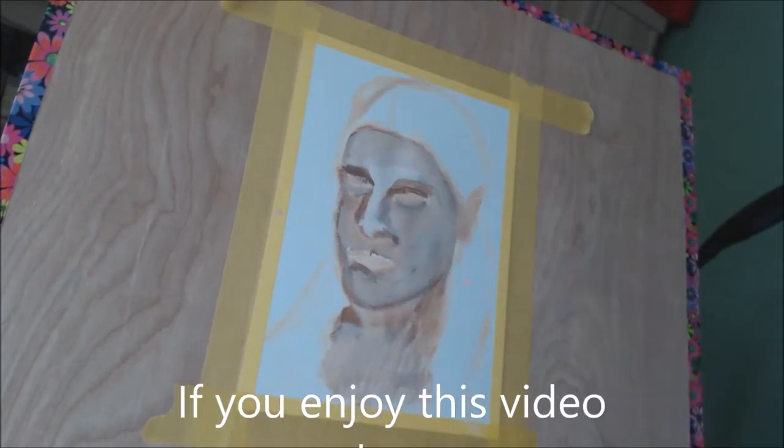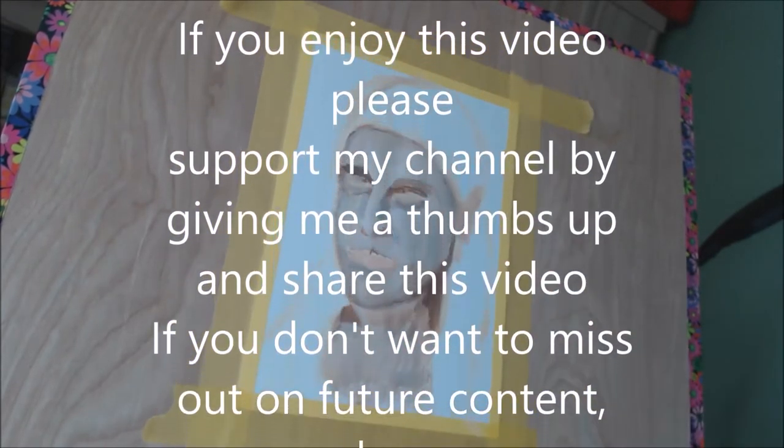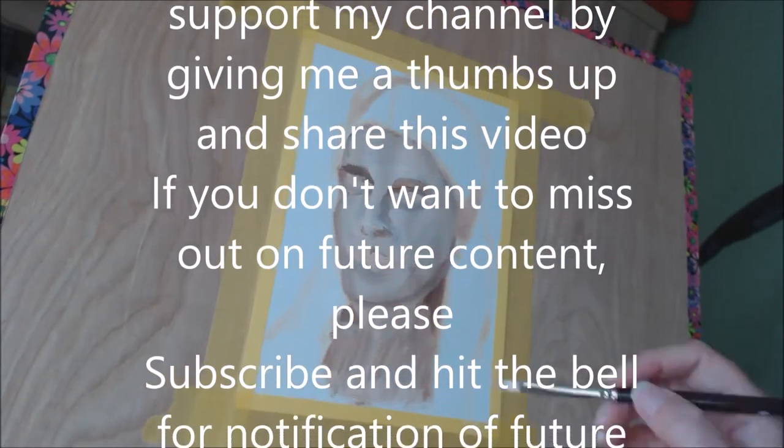However, if you watch to the end, what you will get is inspiration as well as information on how to source your own reference to enable you to create your own painting.